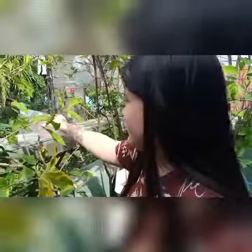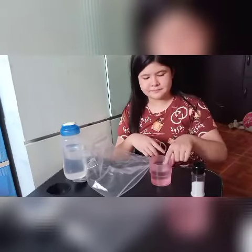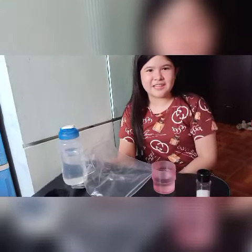Now, after 30 minutes of being soaked in the sun, we will take the salty water and taste the water inside. Let's taste it now. Wow, incredible! It doesn't taste salty anymore — it's tasteless.